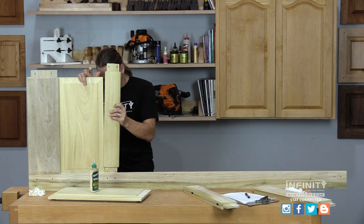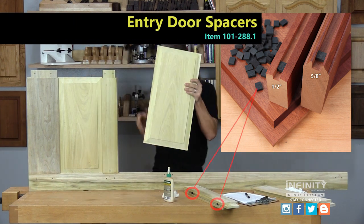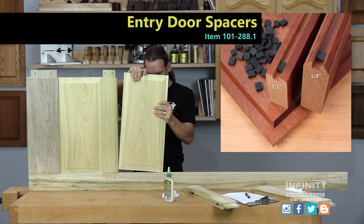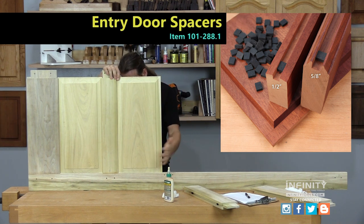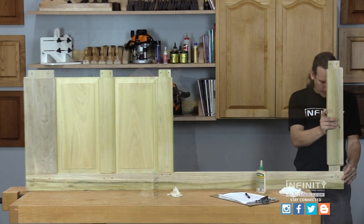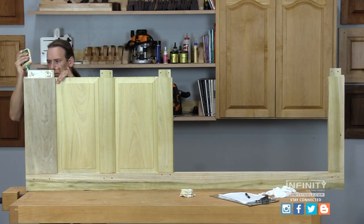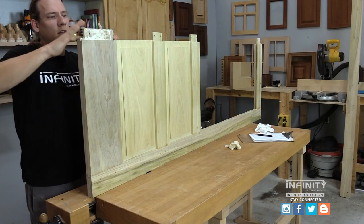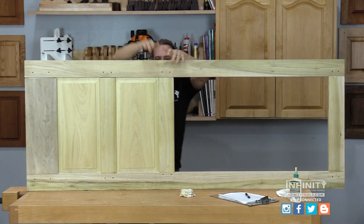I'm also using door spacers around the panels in my door. These work much like a space ball does in a standard cabinet door, but they're a larger dimension so that they fit nicely in the large groove of our frame. With all the panels and rails installed, it's time to glue the tops of all my tenons and install my top rail all in one shot.